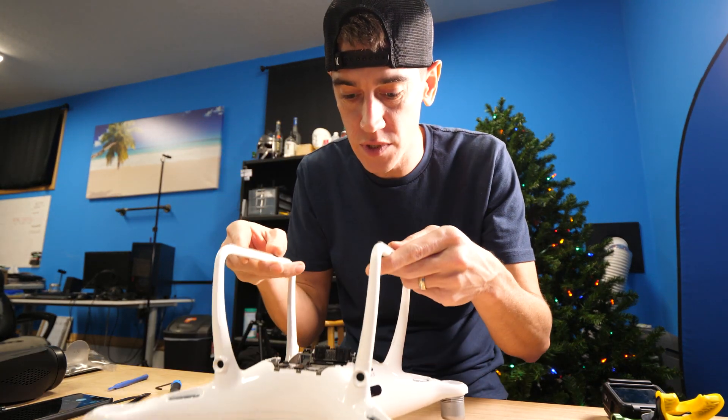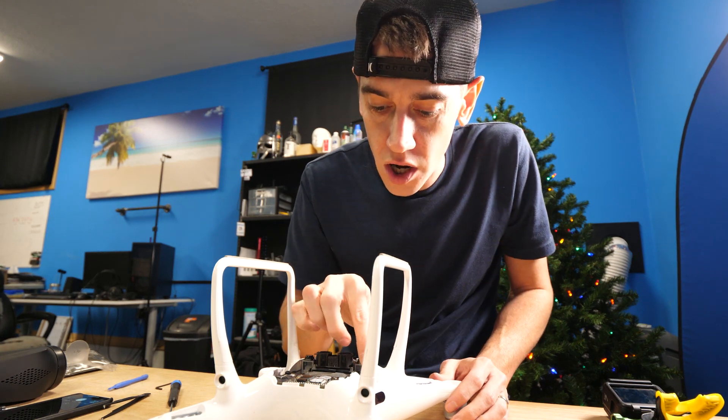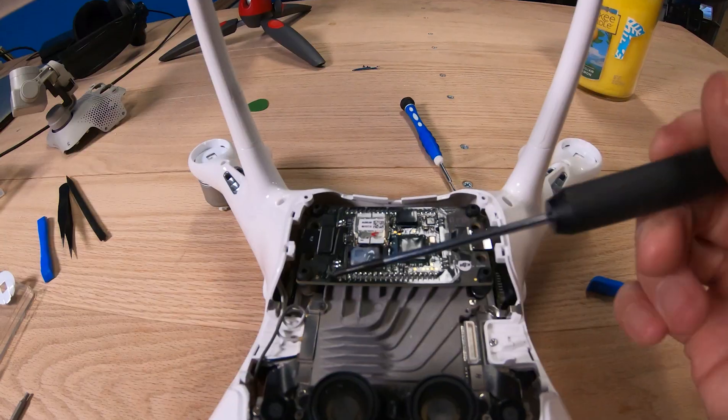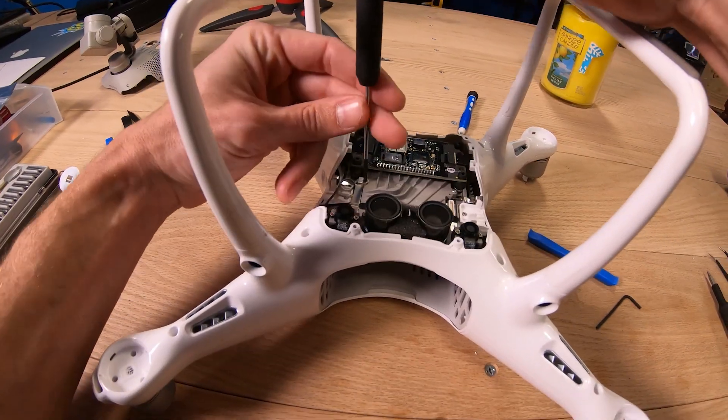The next step is going to be taking off this bracket that is covering our antennas. These are the little cables that go into our legs, and I need to make sure that when I put those back on, they're plugged into the same sockets.